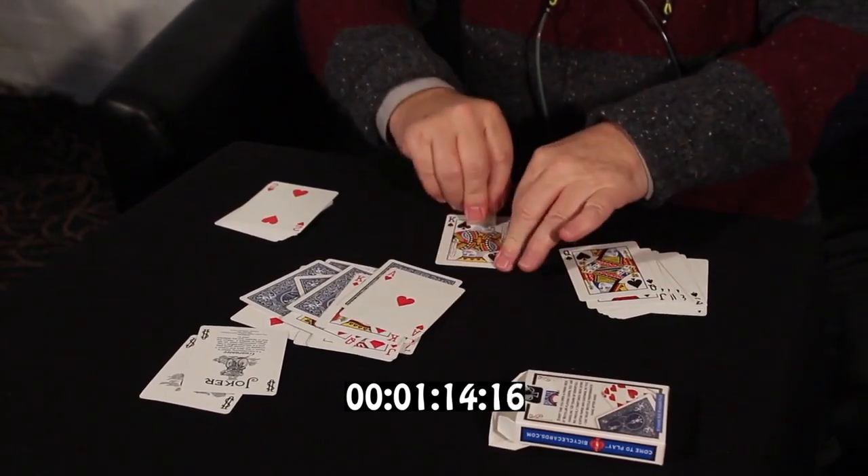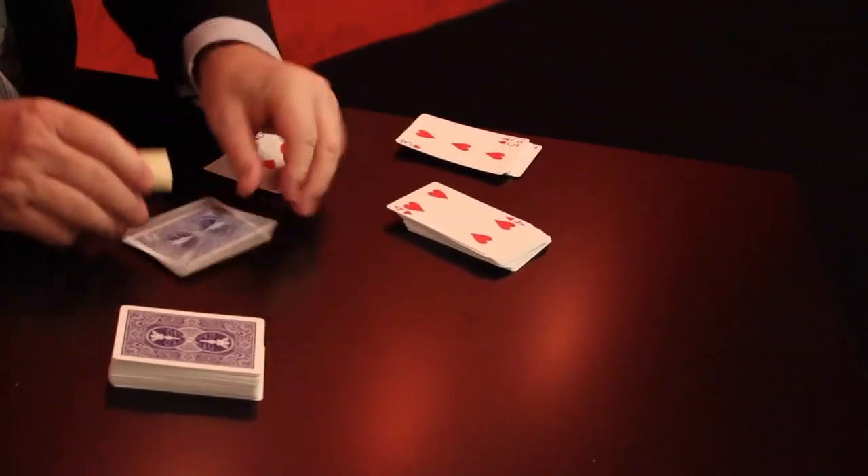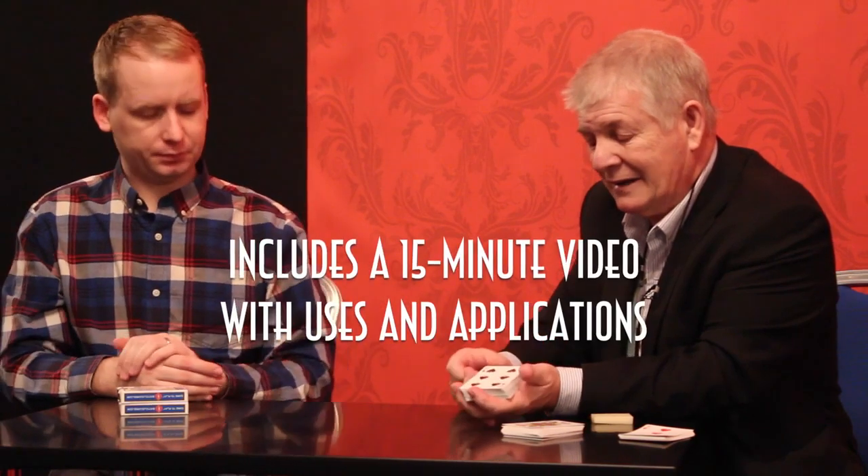It leaves no residue, it's non-toxic and it's the most inexpensive way for you to do your roughing decks. It's taken me 20 years to develop this roughing stick and I'm very very proud that Vanishing Ink are producing it now.